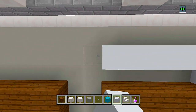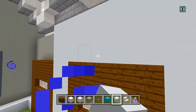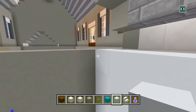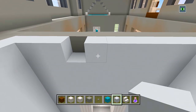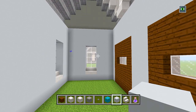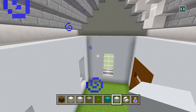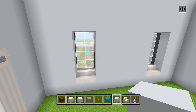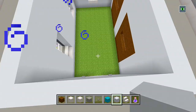I just about got the walls filled in for the garage. We added these stairs here — it makes it look a little bit better. You don't have to have them if you don't want them, but I think it looks good.